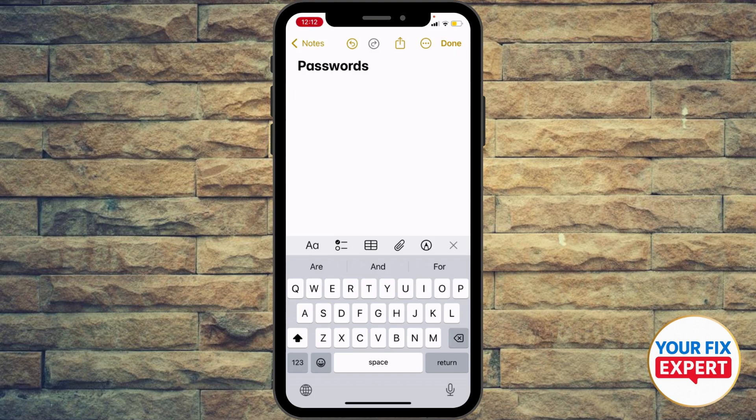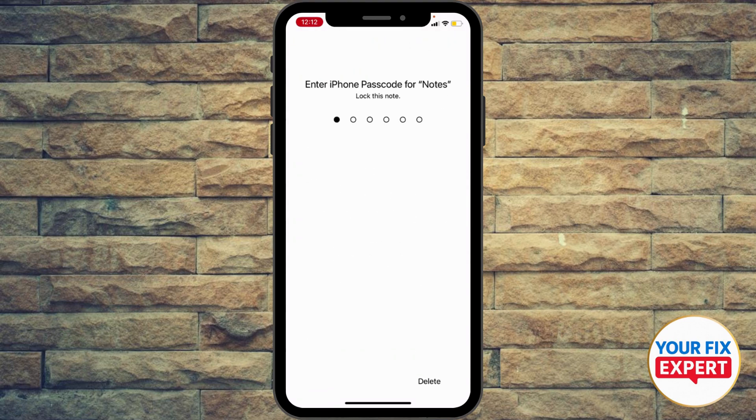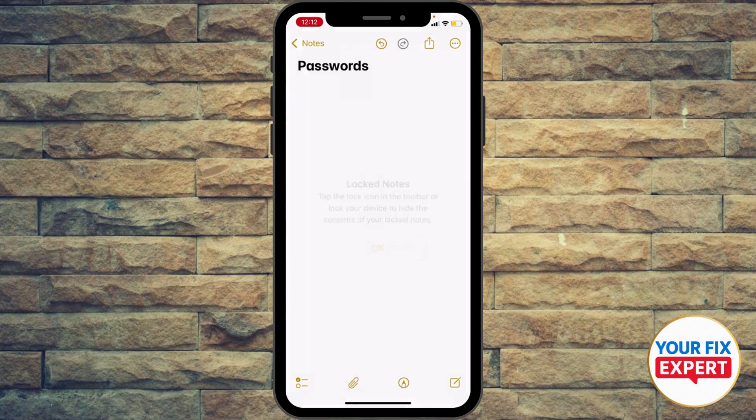If you are afraid of losing your phone or somebody stole your phone, you can click right here at the top right, then hit lock. Now you can lock your notes using your passcode and no one will access your passwords from iCloud Keychain. Let me know in the comments if this video helped you.